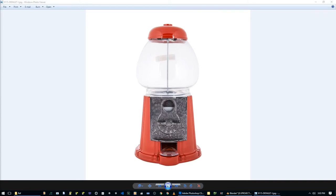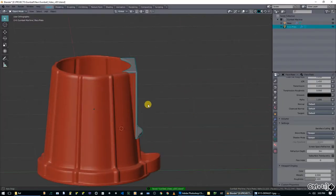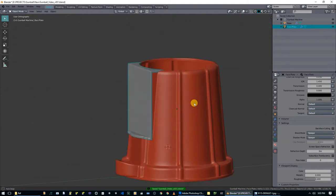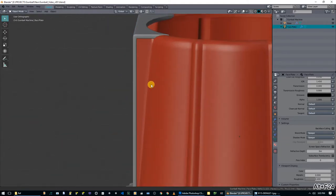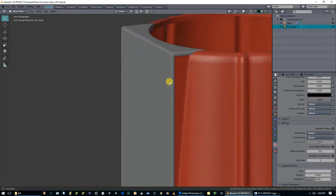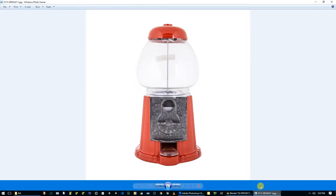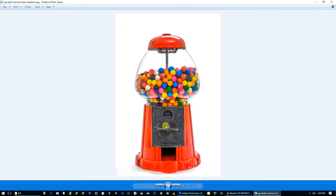Welcome to part four of making an antique gumball machine in Blender. Here's where we left off last time - we just made this faceplate which fits our model, and we made some last-minute adjustments to get this extrusion from the gumball machine to line up with the face. Now it's time to actually make this coin mechanism.